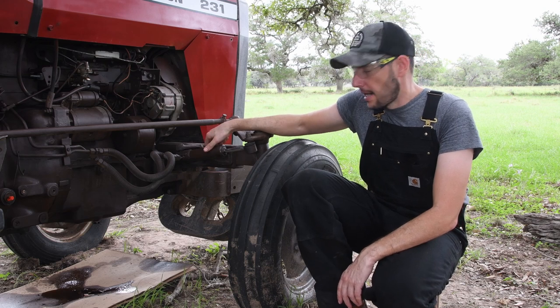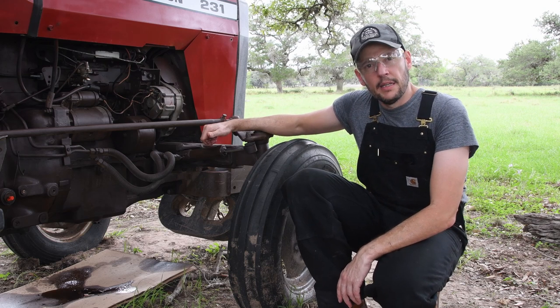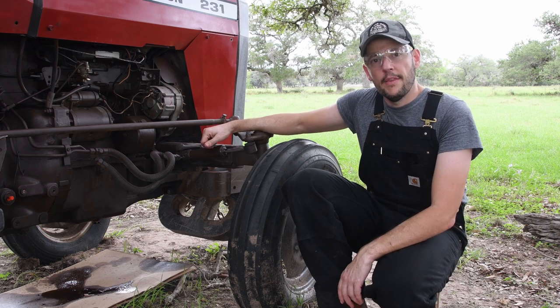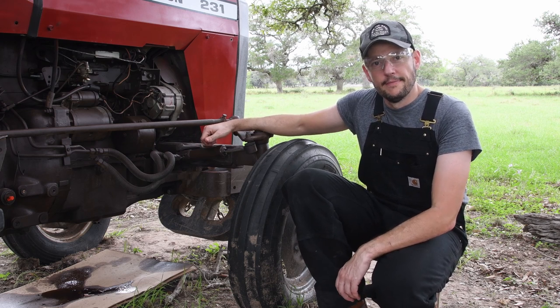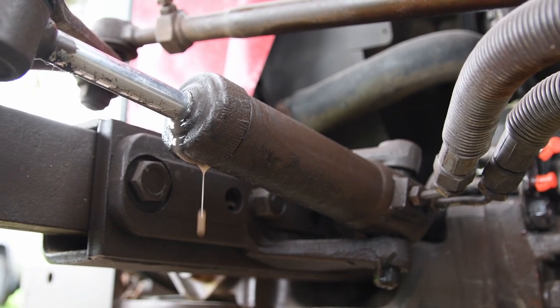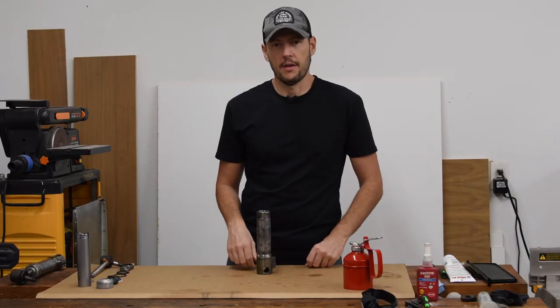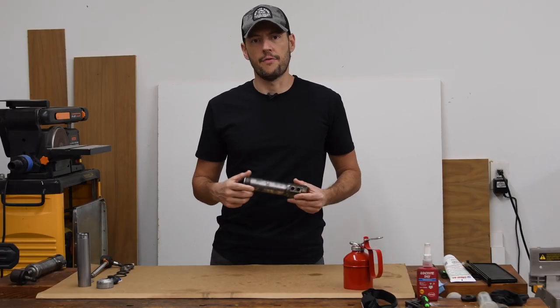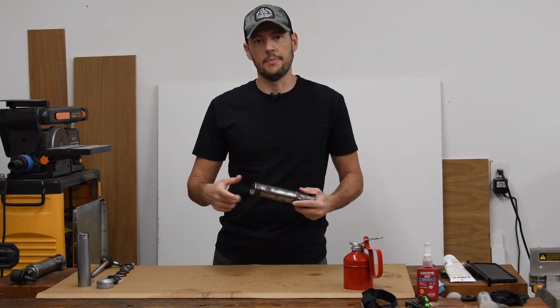Since the hydraulic cylinders are not working — they're actually leaking badly — I'm going to remove them, bring them home, reseal them, and hopefully get the power steering system working again. I'm not going to show you how to take the cylinder apart because it's very straightforward, but I'm going to show you how to put it together.